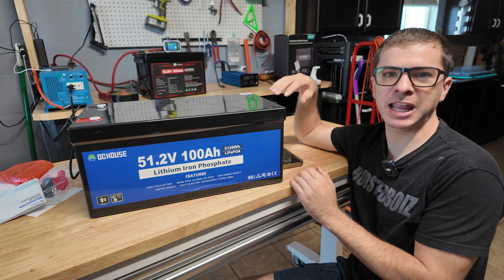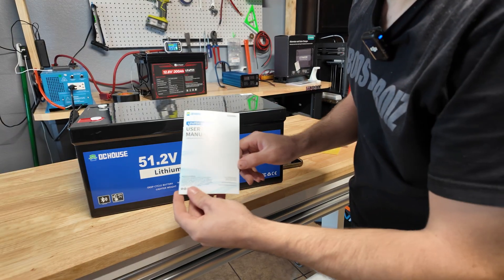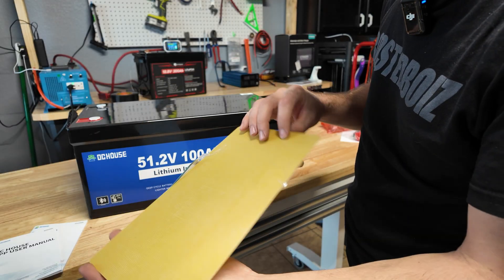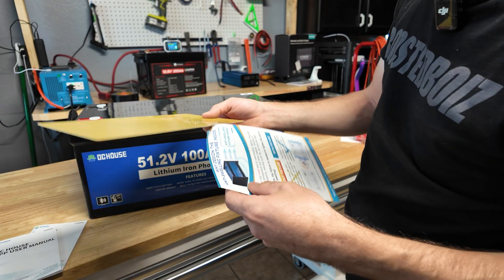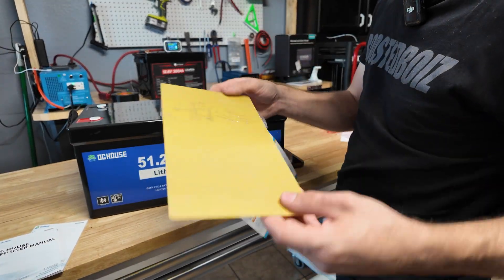This battery features Bluetooth, low temperature protection, and a 200 amp smart BMS. It can do 700 amps of discharge for one second and 200 amps continuously. In the box with the battery you get the user manual, the app user manual for the Bluetooth app, and it came with this fiberglass sheet — I'm not really sure what that's for, maybe it's just for shipping to protect everything.